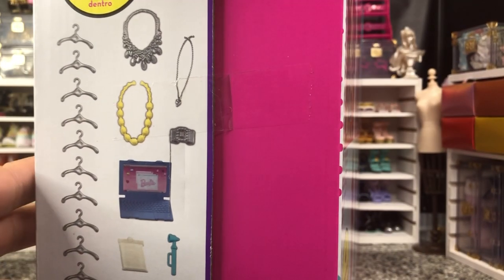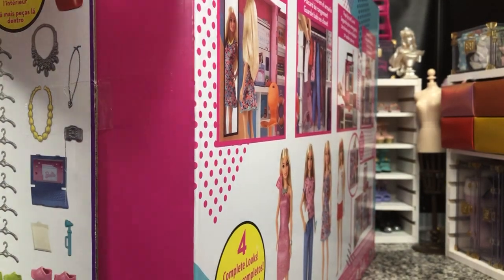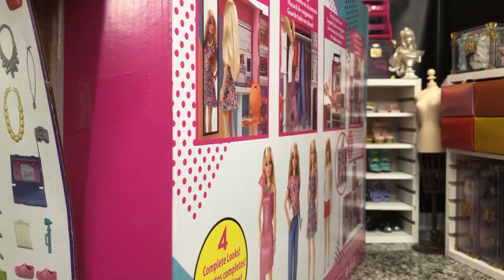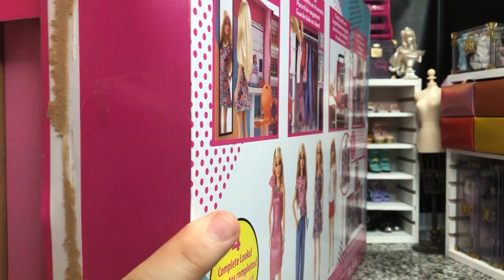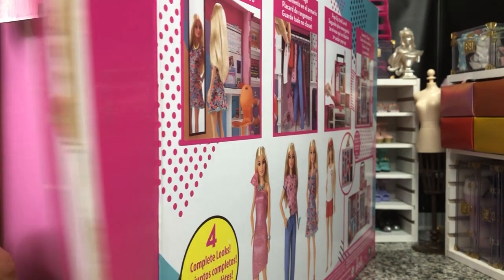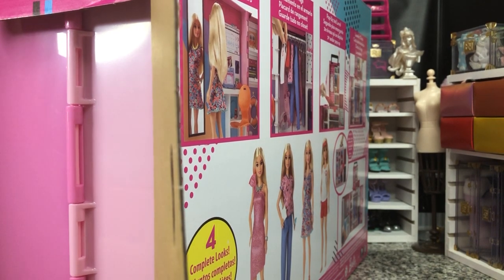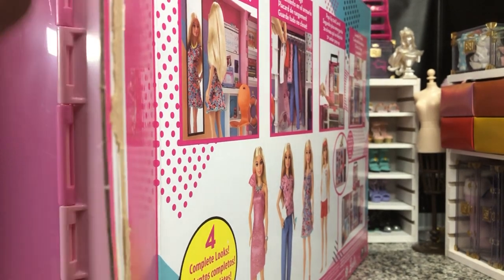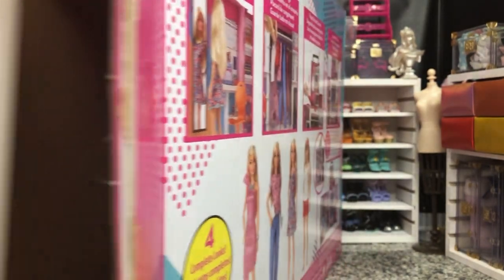A little preview of some of the things that are in there. We've got tape, and we've got the box sealed like we normally have. Now there is an exclusive doll that's included in this, if I remember correctly. She's like a basic Millie, but it's fine. Let's see if we can get this all out in one go.